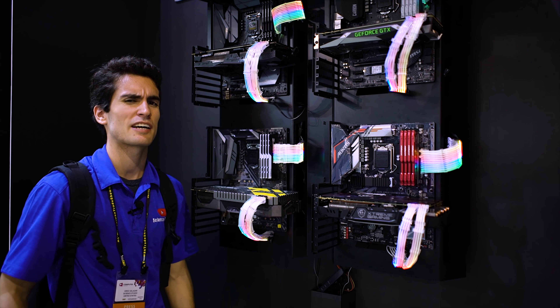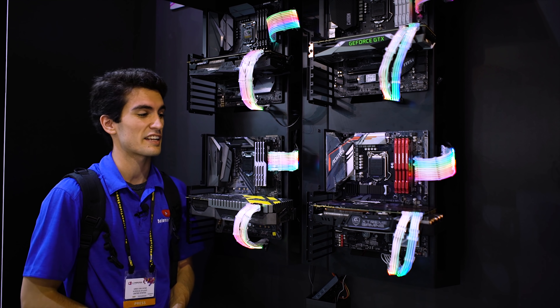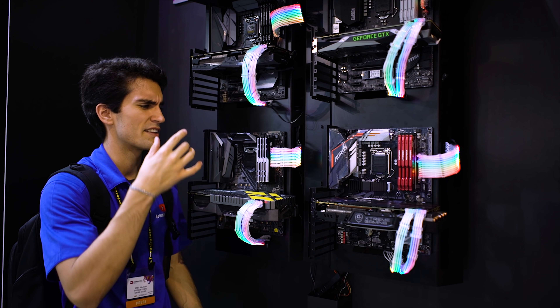Here at the Lee & Lee booth, Computex 2018. We're gonna start things off with something you've probably seen flooding your inboxes lately about RGB cables — the next big trend.